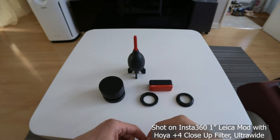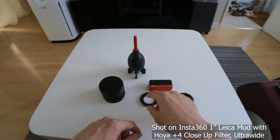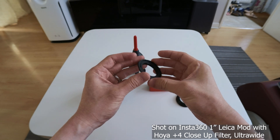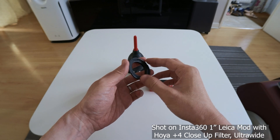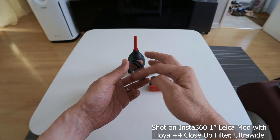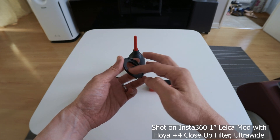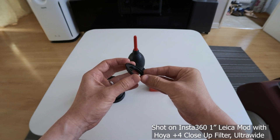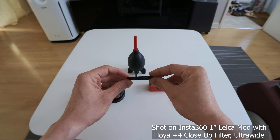Hi everyone, hope you're keeping well. In this video I'm going to be showing you how you could use my custom design 3D printed adapter to attach any 49mm filter to the Insta360 1-inch Leica mod. I designed this myself and after a few design iterations I've come up with this design.